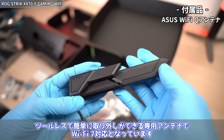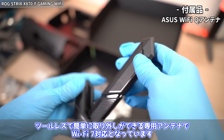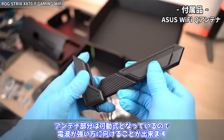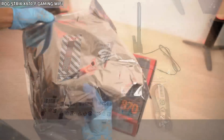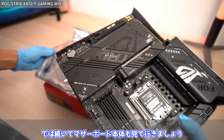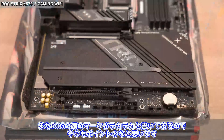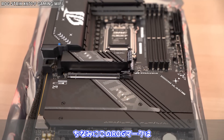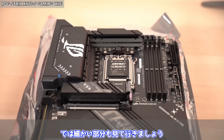Wi-Fiアンテナも付属しています。ツールレスで簡単に取り外しができる専用アンテナでWi-Fi 7対応となっています。見た目が武器っぽくてかっこいいですよね。アンテナ部分は可動式となっているので電波が強い方に向けることができます。マザーボード本体は黒ベースでどんなパソコンにも合いそうですね。ROGの顔のマークが大きく書いてあり、このROGマークは光ります。